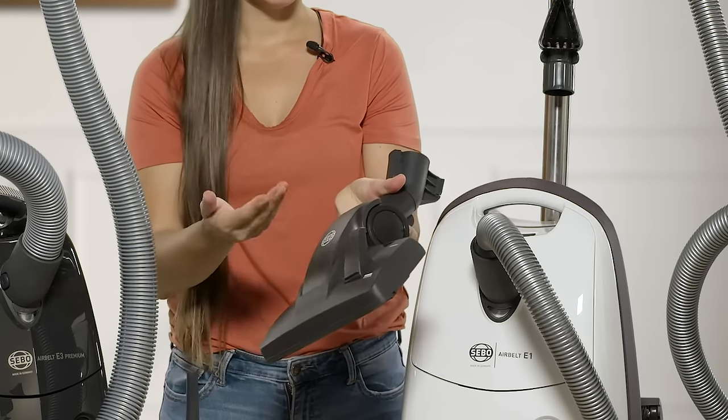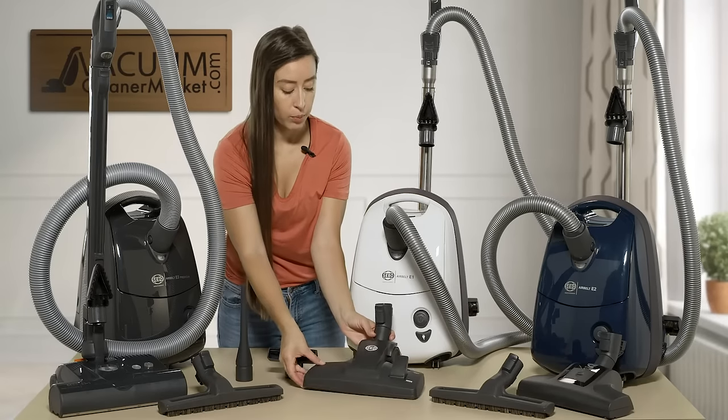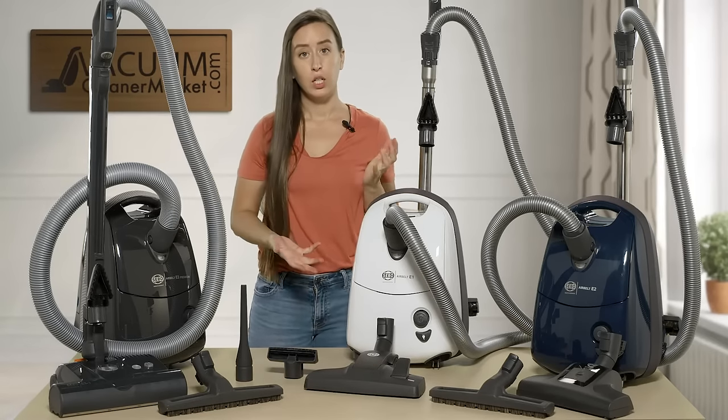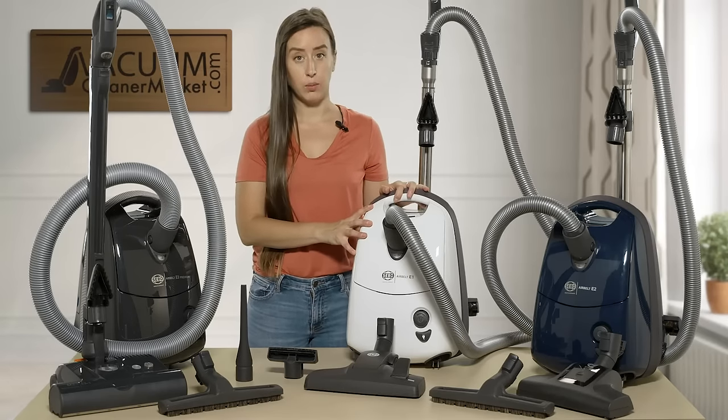You can add an additional hard flooring attachment to this model if you'd like, but we've found that if you have mostly hard flooring, low pile carpets, or delicate area rugs, the white model would be an ideal choice for your needs.